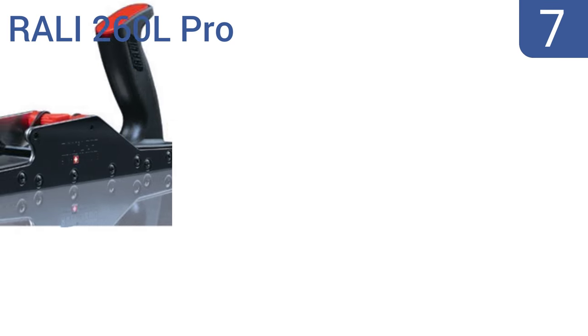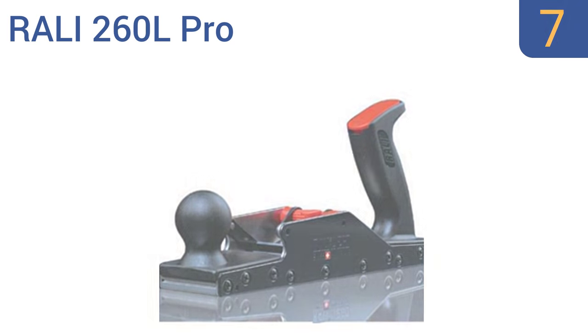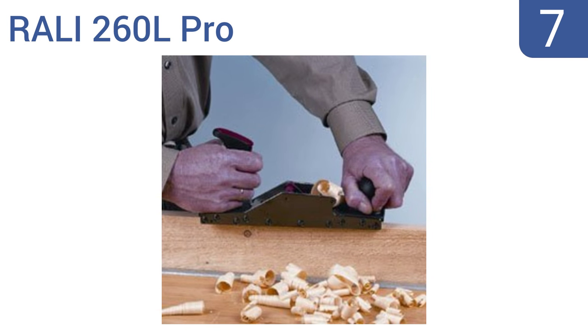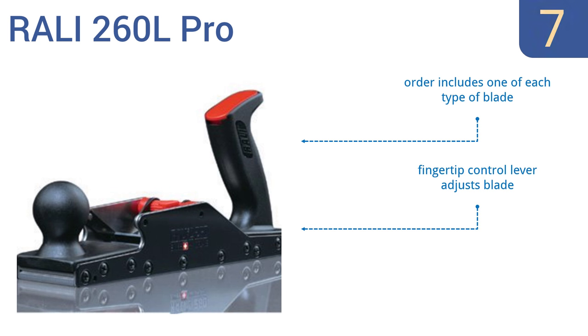At number 7, the Rally 260L Pro has a unique design that allows it to accept both a resharpenable blade as well as Rally's reversible and replaceable blades. Its automatic alignment promises blade changes taking 10 seconds or less. It comes with one of each type of blade and a fingertip control lever that adjusts the blade. It's virtually indestructible.